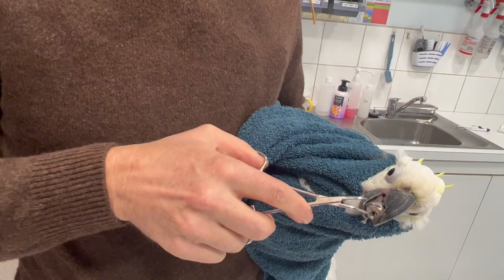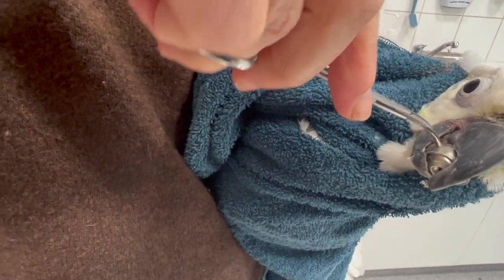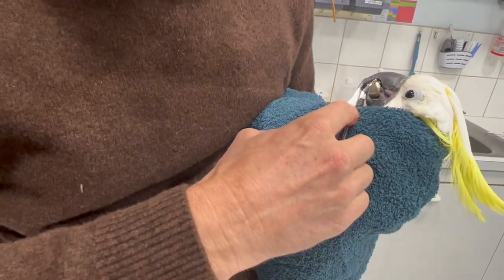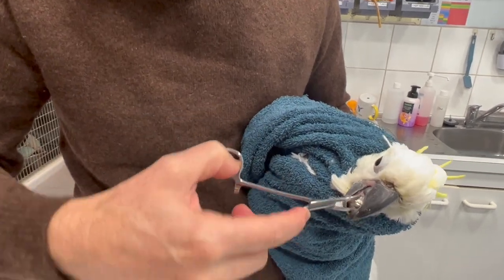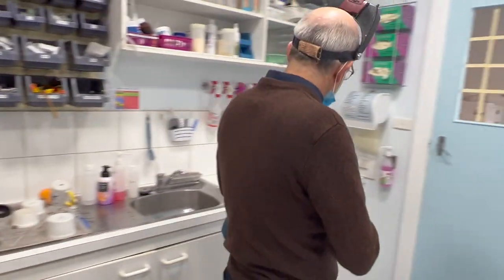I don't want to hurt the tongue — so I'm going to have to hurt the tongue. We're going to have to sedate and cut it off with the dental, aren't we? Yes, so let's sedate it. We'll use our dental.